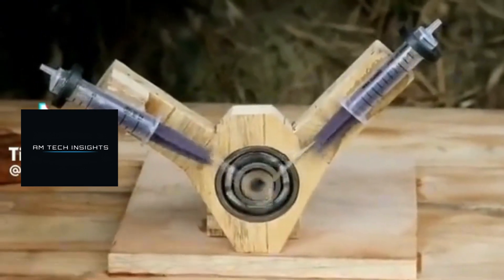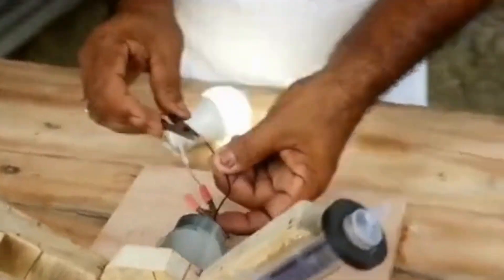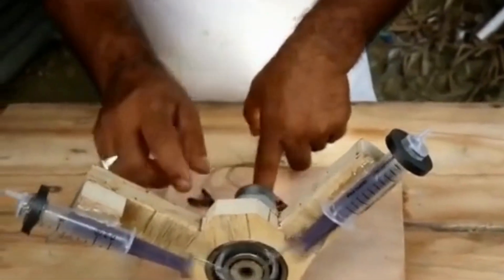It's unbelievable. This man actually invented a generator with a bearing and two syringes. He lit up light bulbs with these and even tried to make a second sun out of it. Is this a fool's errand? All I can say after seeing the end of the video is that this man is amazing.